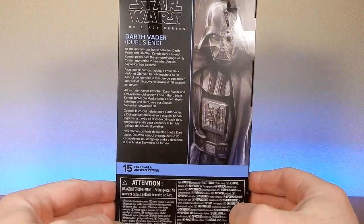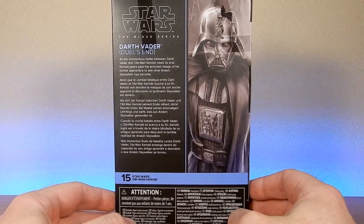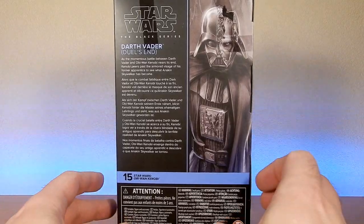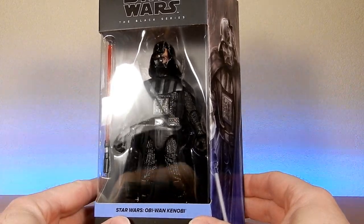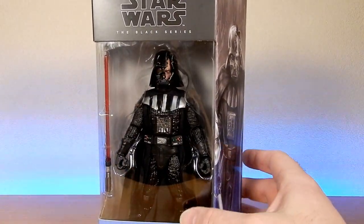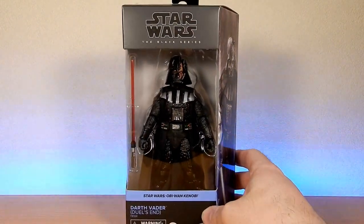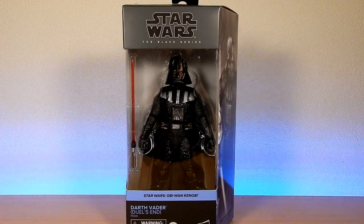The number 15 says here: "As the momentous battle between Darth Vader and Obi-Wan Kenobi nears its end, Kenobi peers past the armored visage of his former apprentice to see what Anakin Skywalker has become." So yeah, it's a nice looking figure. I've been looking forward to this one. Wasn't expecting it for quite a while actually — I just feel like the lead time from announcement was quite short this time around, but not complaining.